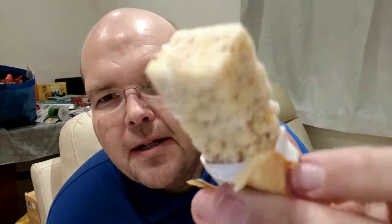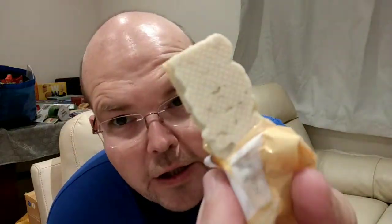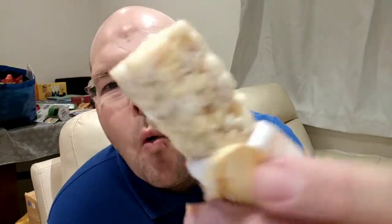When you open it up — if you've had them, please let us know what you think — it's like crispy, oaty, nice bits on the top. On the bottom, you have this lovely white chocolate.